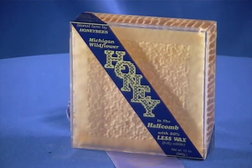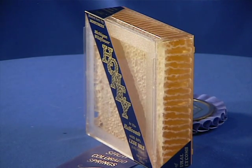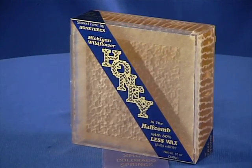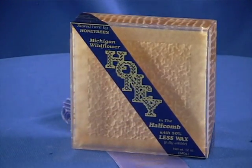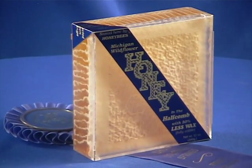Overall, the half comb system is the most cost-effective. This new form of comb honey could also be the foundation for a new visual strategy to restore the lost awareness of comb honey.